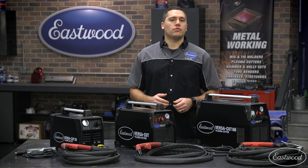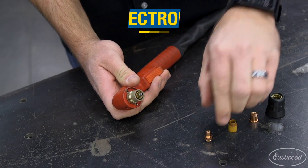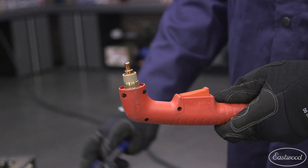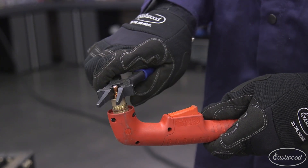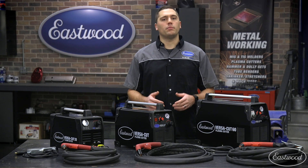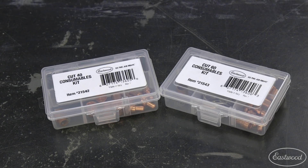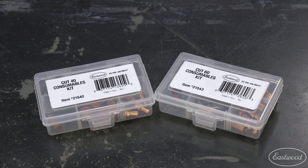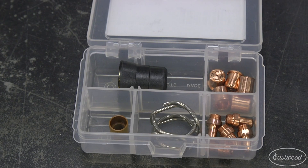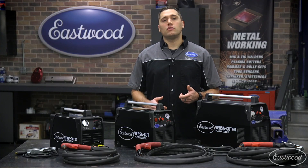Finally, we have the electrode, which depending on the model will either thread in or slide onto the torch. Ensure threaded versions are tight, as a loose electrode can cause an inconsistent arc. This part will be the second fastest to wear out, so we recommend having a couple of spares on hand for longer cutting jobs. With consumables being the most common fix for a plasma cutter acting up, I recommend keeping one of our consumable kits handy — these include all the necessary consumables for quick changing.